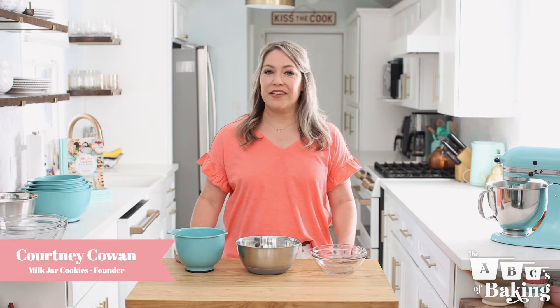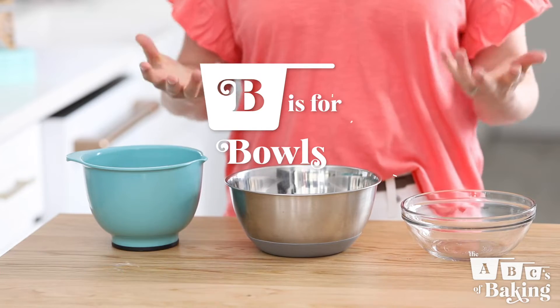Hi, cookie lovers! Courtney Cowan here, founder of Milk Jar Cookies. Today on the ABCs of baking, I'm talking about B for bowls.